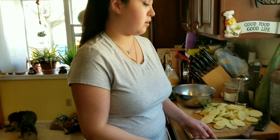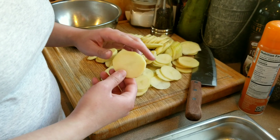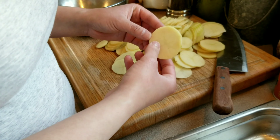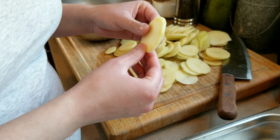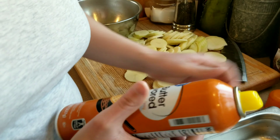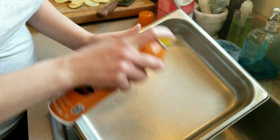This is a dish everybody will enjoy. I already preheated my oven to 350°F. I peeled and sliced my potatoes about a quarter of an inch thick — definitely not a half inch, because that would be too thick and would take much longer to cook. Now I'm going to butter up the pan.